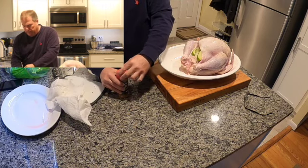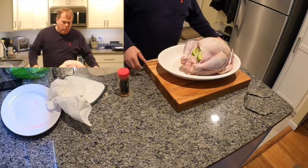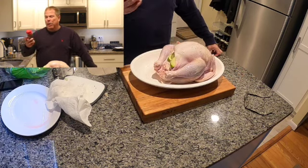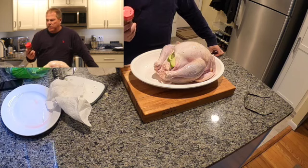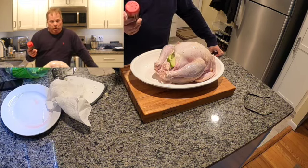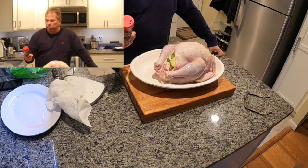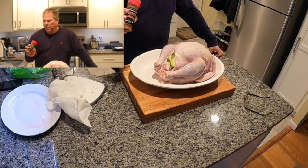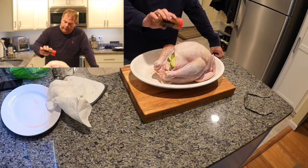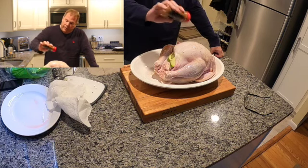I decided to put a rub on here. I could use Traeger's Pork and Poultry rub or anything really, but since we're going cajun, this local barbecue restaurant up in the northeast — Dinosaur Barbecue — has this spice rub called Cajun Foreplay. Oh, is it delicious. So we'll just cover this guy with it.